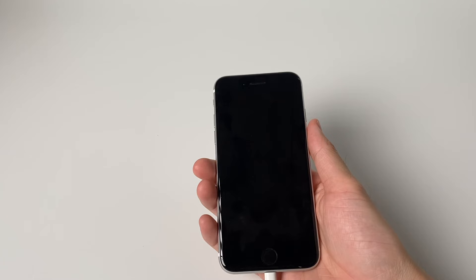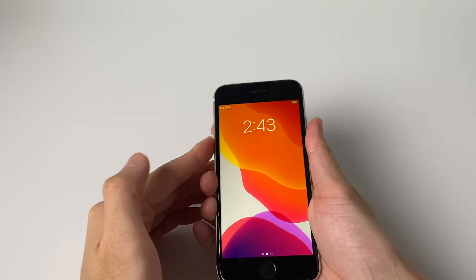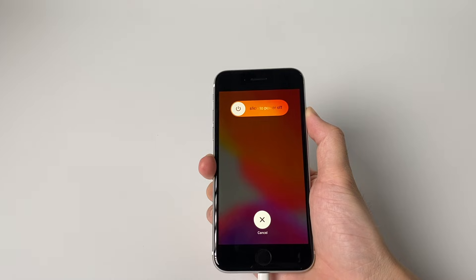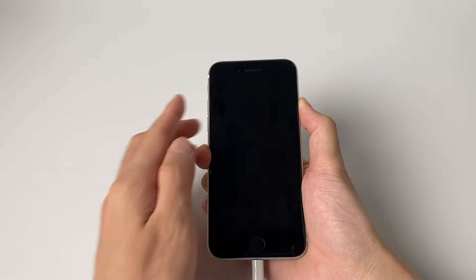To enter DFU mode, connect the device to the computer. Press and quickly release the volume up button, then press and quickly release the volume down button, then press and hold the power button until the screen turns black.